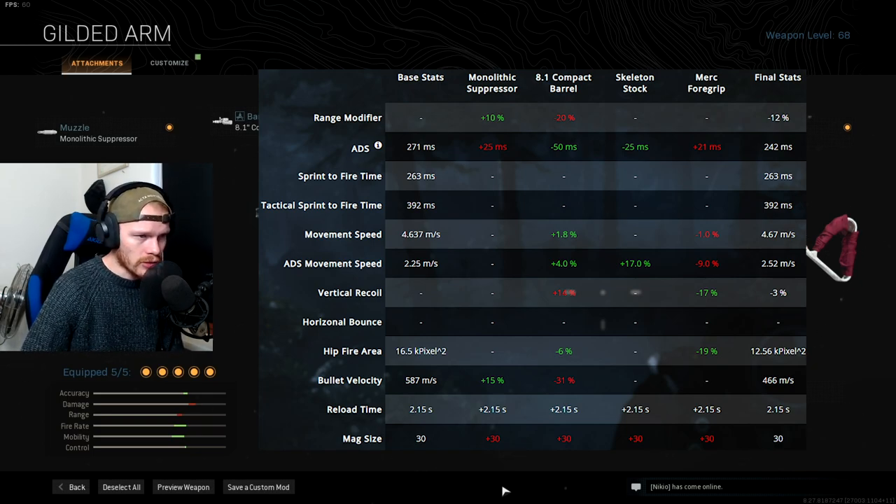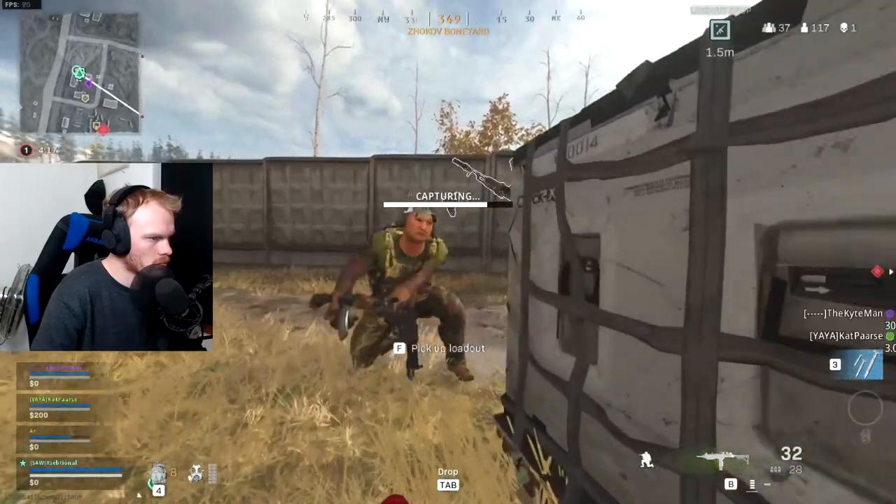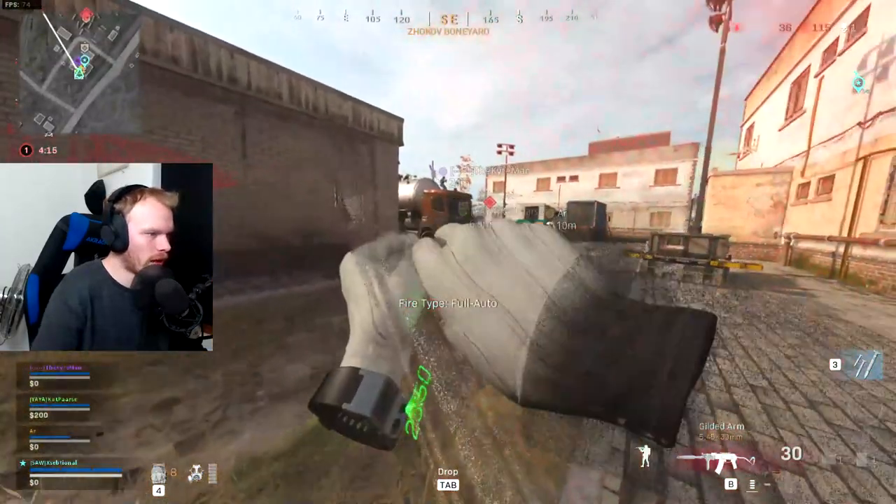As you can see from the stats, we made the ADS speed faster, movement speed faster, ADS movement speed faster, better vertical recoil, and improved hipfire area. We did decrease range and bullet velocity, but that's not necessary because this is an SMG and you'll use it up close and personal. Try this AK74 out yourself and let me know in the comments if you like it or would build it differently. Now let's get into the gameplay!